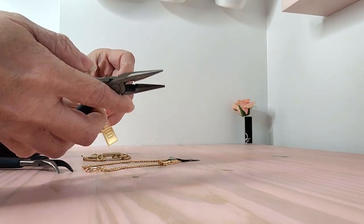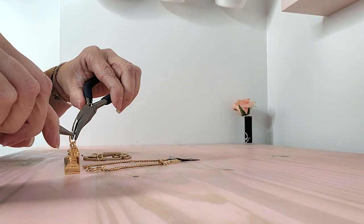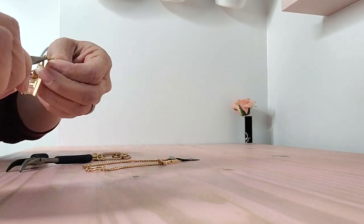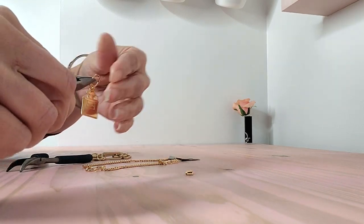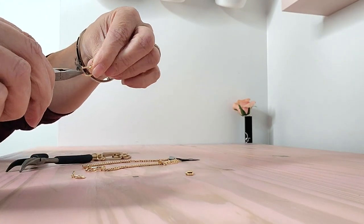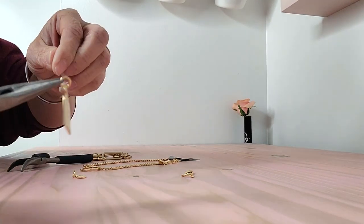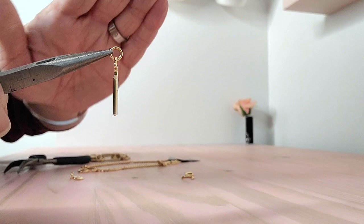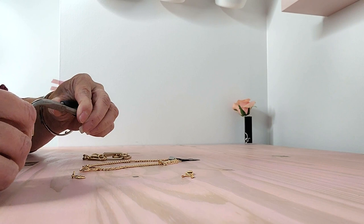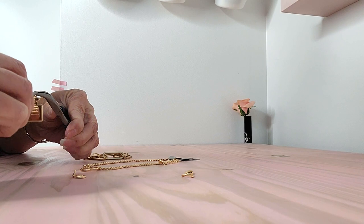I was kind of debating whether to mess with this or not, but I really don't see me using it as it is as that little charm. So let's just turn it into something that I may use. There is a seam there, so I am going to just pop that open so I can slide it onto the little heart there, because that heart doesn't open.